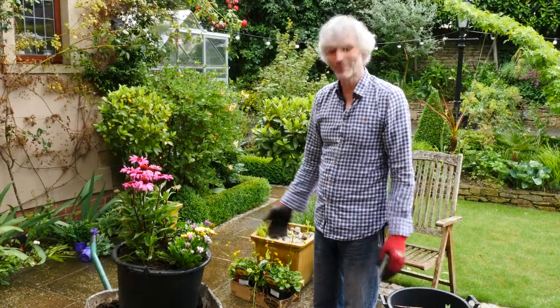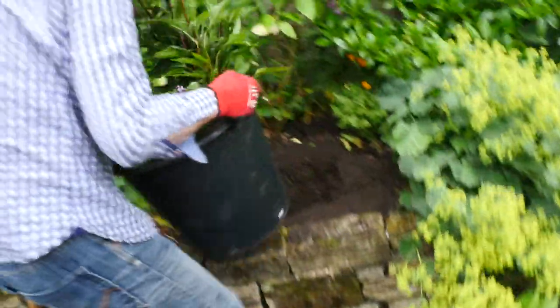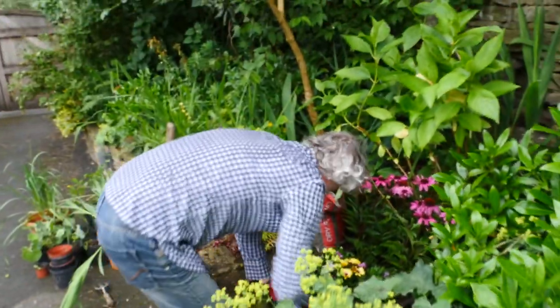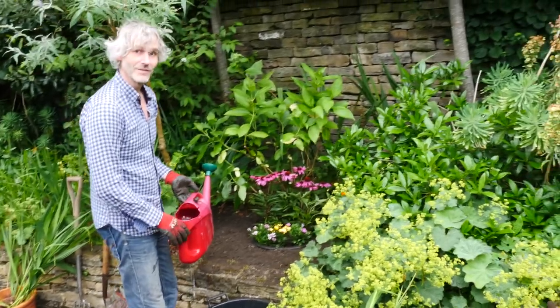Right, see how heavy it is to put it in. Good water to finish off.